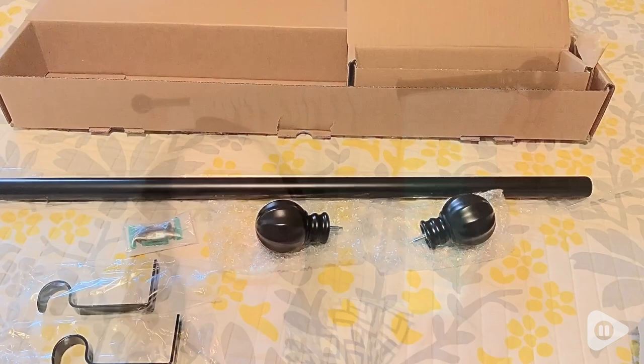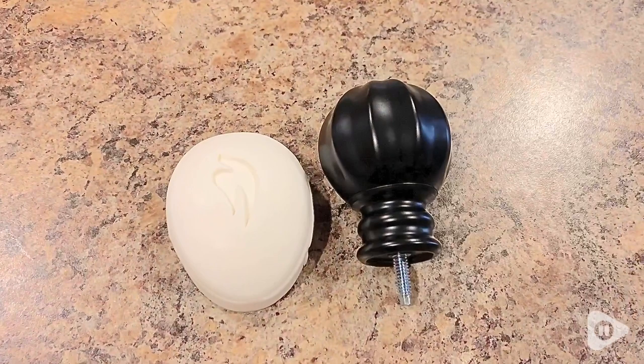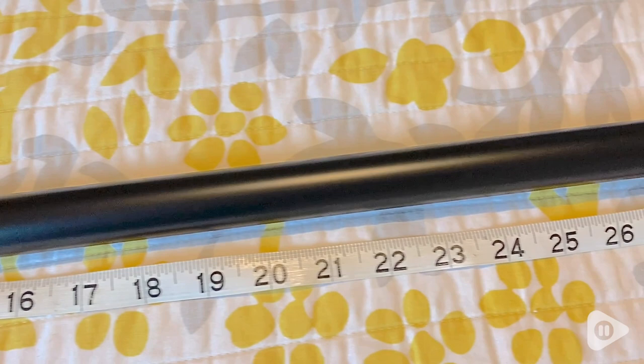I think it's great that this kit comes with everything you need. It even comes with the brackets — even though I chose to use some other ones — and the instructions that seem very easy to follow. The ball finials were the size of a small bar of soap, and I really like how the curtain rod itself is extendable, so you can use it from 28 inches all the way up to 48 inches.